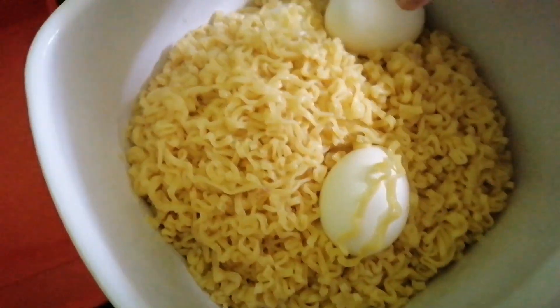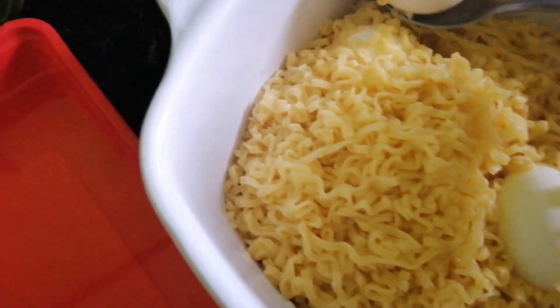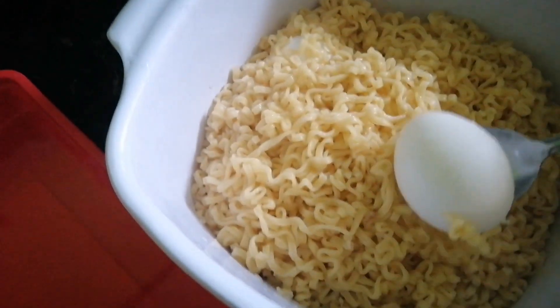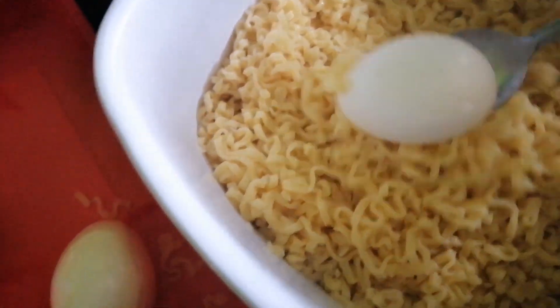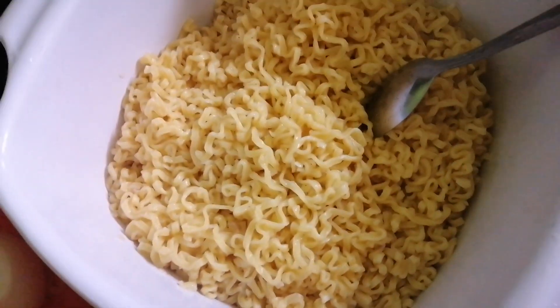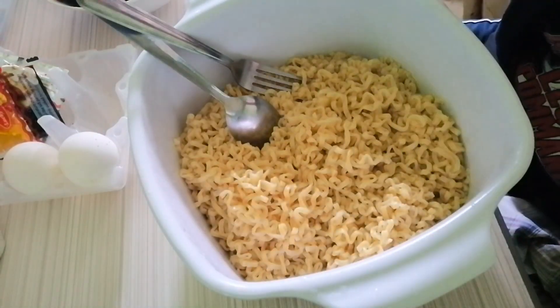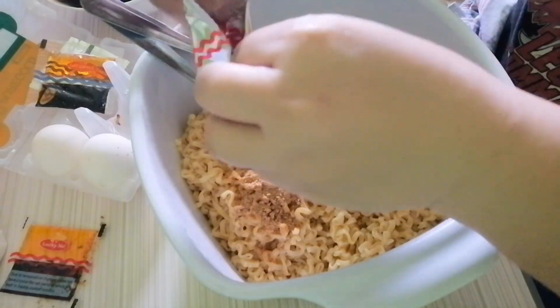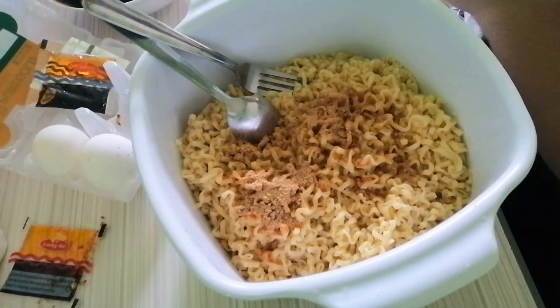Ayan guys, kumukulo na ang mga egg — aw aw ang init! Kumukulo na ang mga egg, kayaan natin dito sa malamig na water. Basa nyo yung isa. Ayan, papalatan natin.